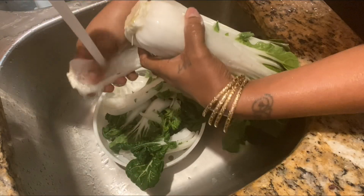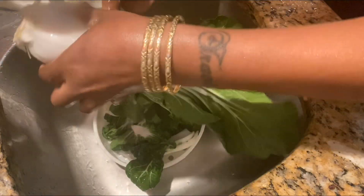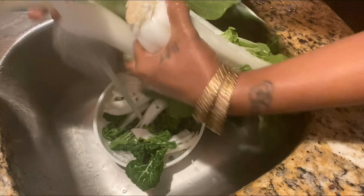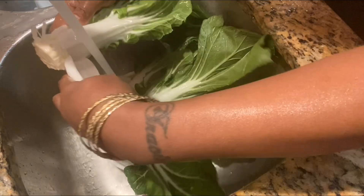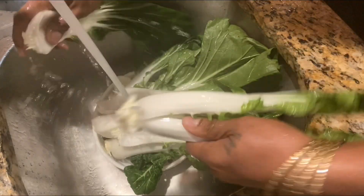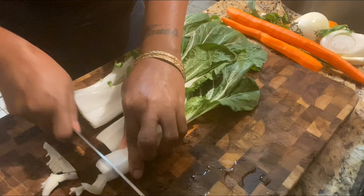Now for the bok choy — you need to open it up and wash it well because it tends to hold dirt inside. I'm letting warm water run and washing it by hand, with a little container to rest the bok choy as I wash it. Make sure you let that water run real good and wash the bok choy thoroughly.